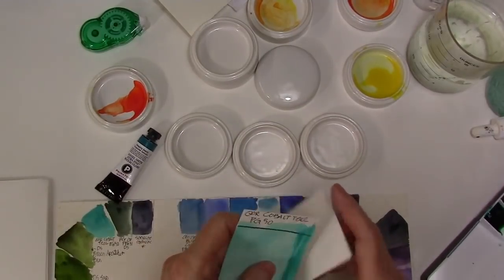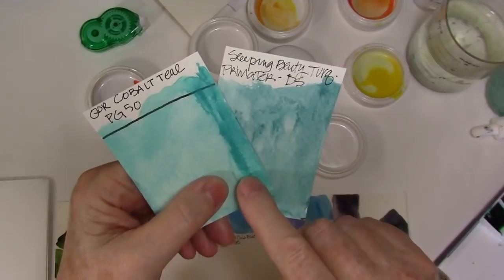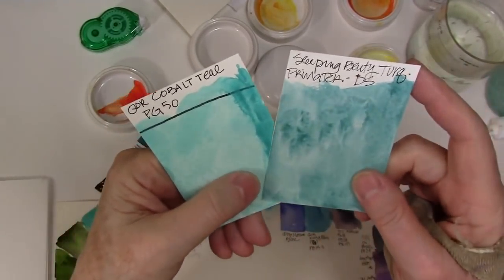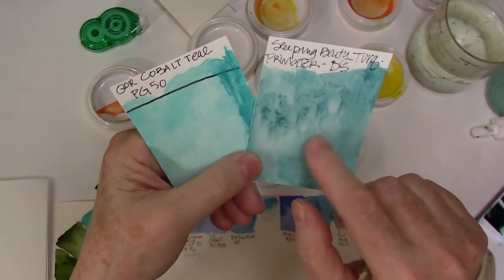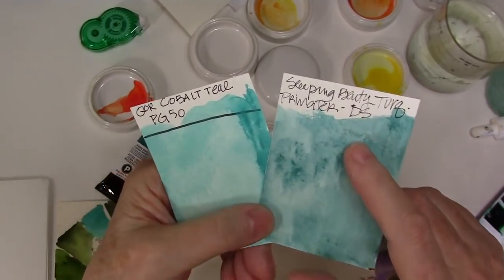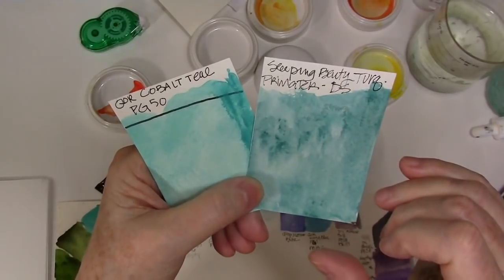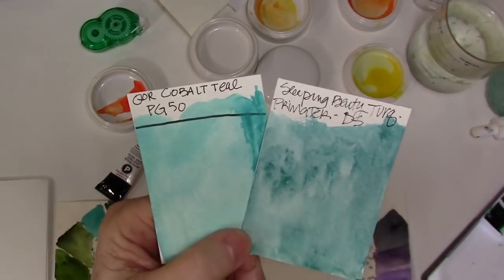I wanted to show you the difference between a cobalt teal, or PG-50, and the Sleeping Beauty Turquoise. We'll have a better look at it when I swatch it out, but it's a gentler sort of turquoise and I'm really looking forward to seeing how it mixes with some other colors.